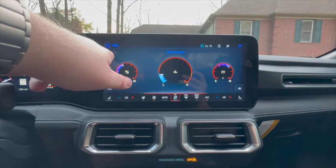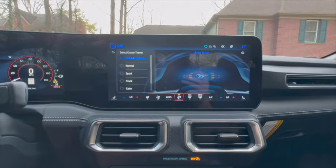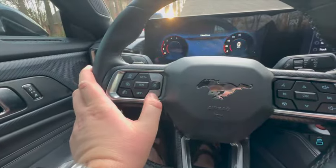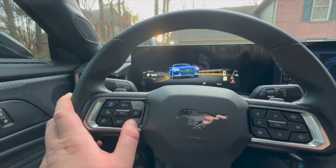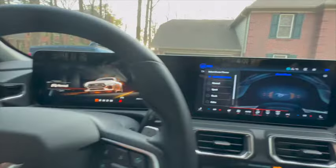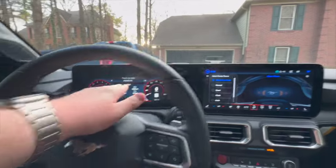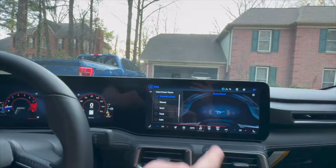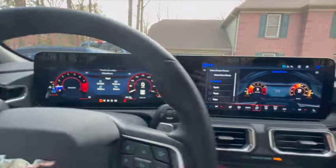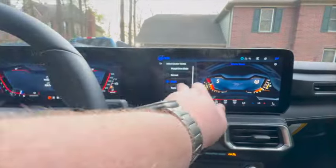Back on this screen, going to Cluster Theme. We've got 'Match Drive Mode' — so when you switch over to your drive modes, you've got Normal, Sport, Track, Drag Strip, Slippery, and Custom. With Match Drive Mode on, the cluster gauge will switch to match whichever mode you select. We'll switch to Normal, then Sport — pretty neat — and then over to Track.